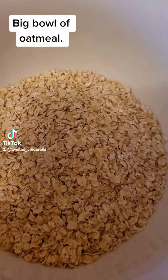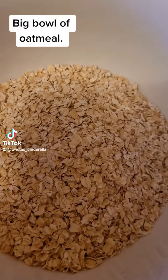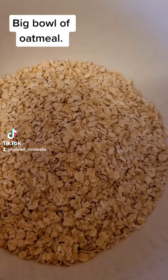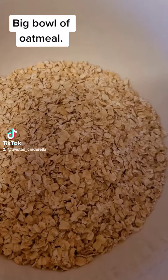I'm going to go ahead and mix my water in and put it in the microwave. I'm going to put it in for three minutes, stir, and put it in for another three minutes. I'm also going to put a tablespoon of chia seeds and a tablespoon of flax seeds in this.